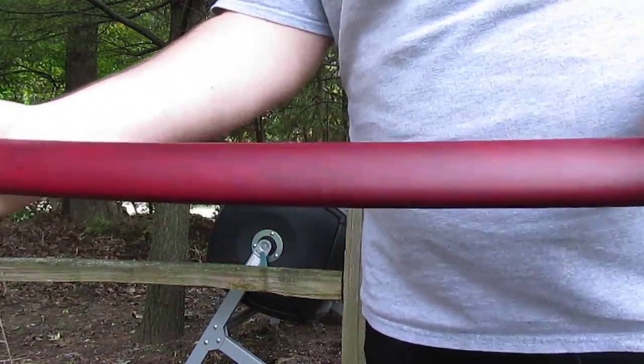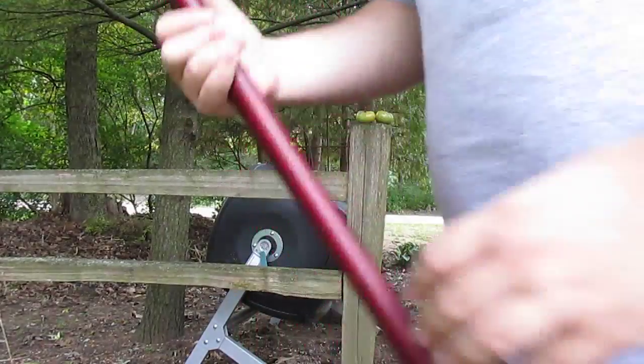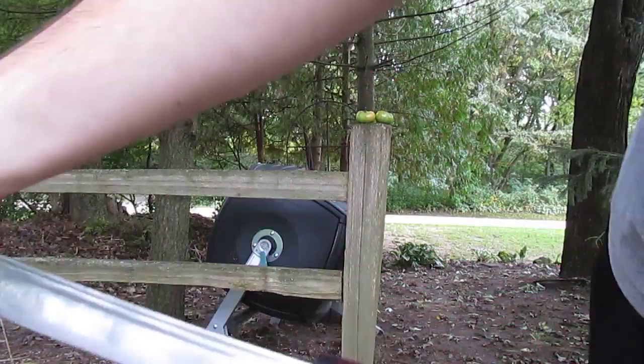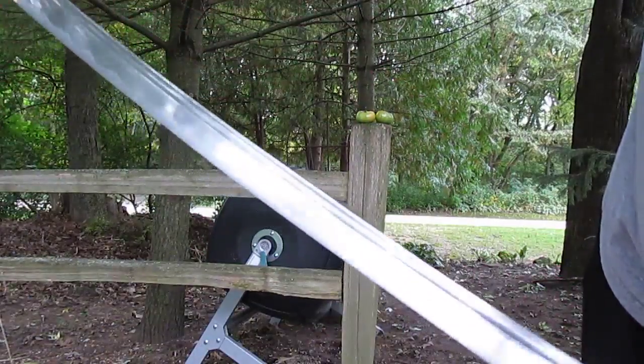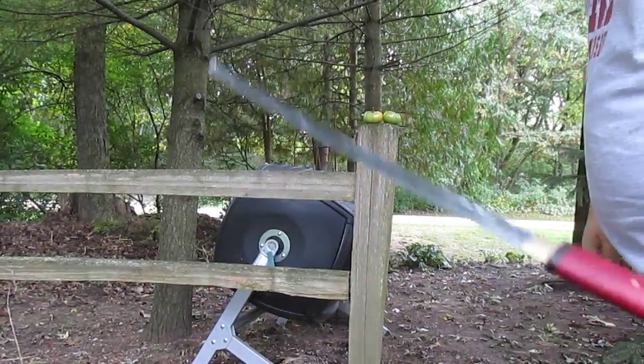It's a red pocket armor. I'm just checking the camera because I don't really have a great angle. Anyways, so there it is.